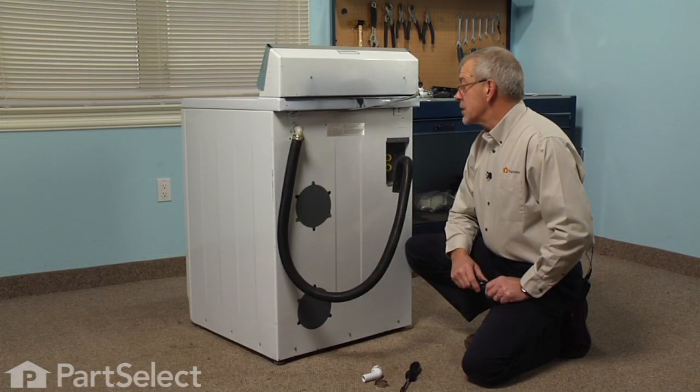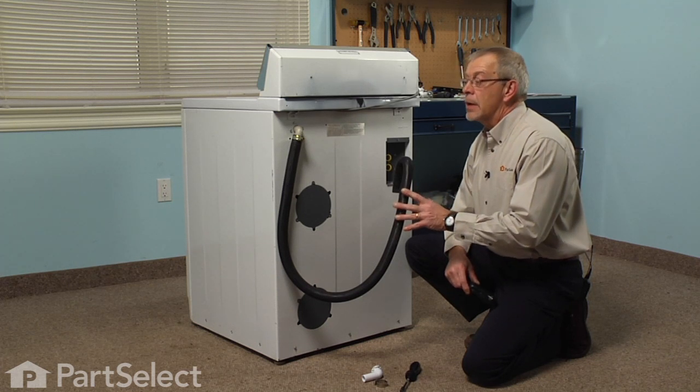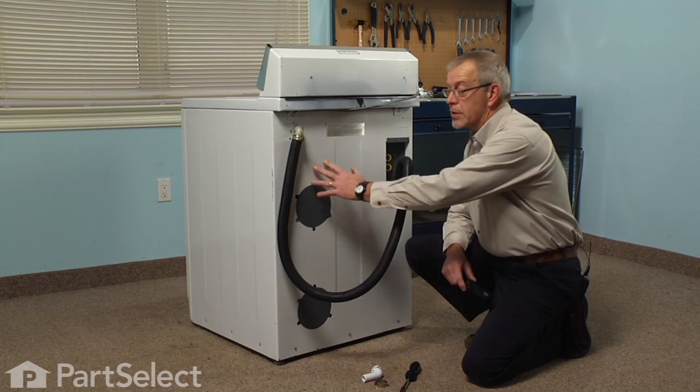The first step in this repair will be to disconnect the fill hoses, unplug the washer, and pull it out of its opening so that you can get to the very back of it.